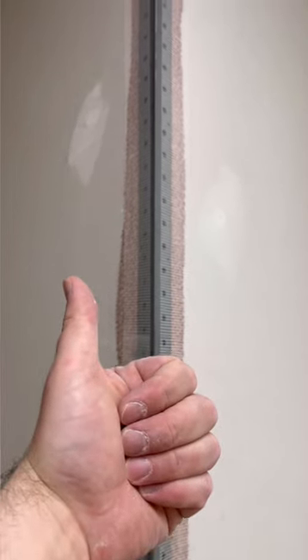You got to do what you got to do sometimes. There we go — first coat, sheetrock. Once that sets up, that bead ain't going nowhere.